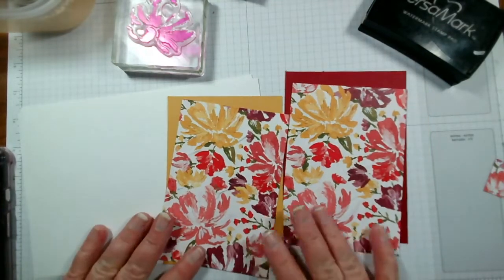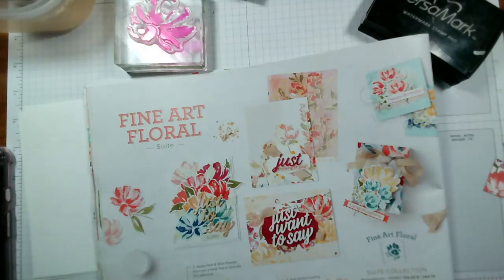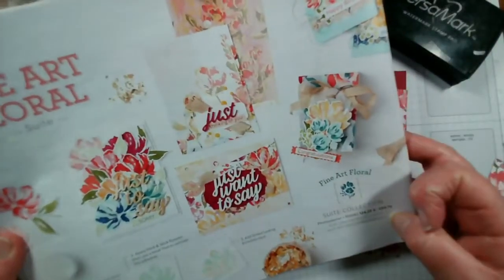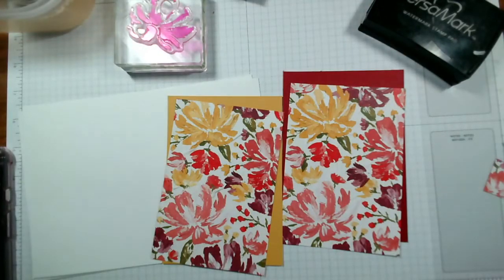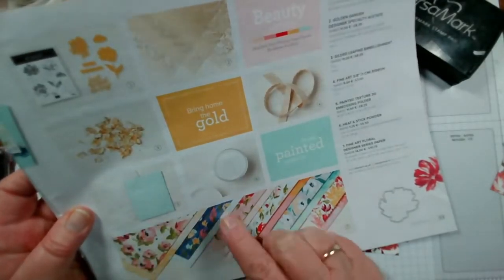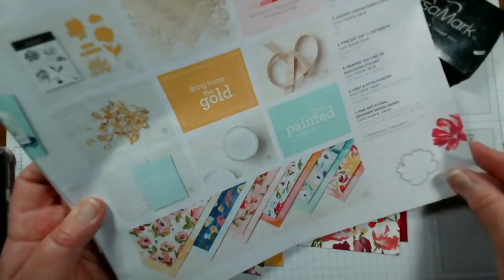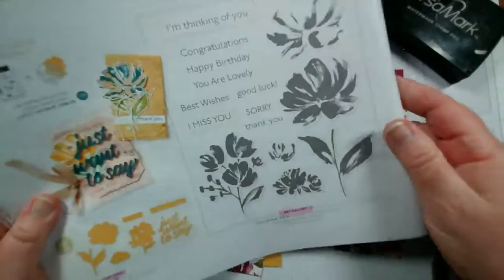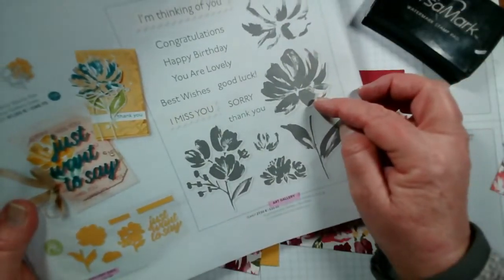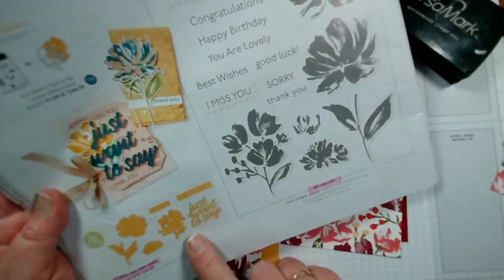So we've been working on the Fine Art Floral suite this week. As you can see it consists of these really pretty images, and there is a complete suite. As well as the stamps and the dies we have gold leafing, an embossing folder, heat and stick powder, ribbon, acetate, and these lovely papers. This is the stamp set itself — lots of really nice clear sentiments, and then we've got some two-step stamping. The dies obviously cut out those main elements.